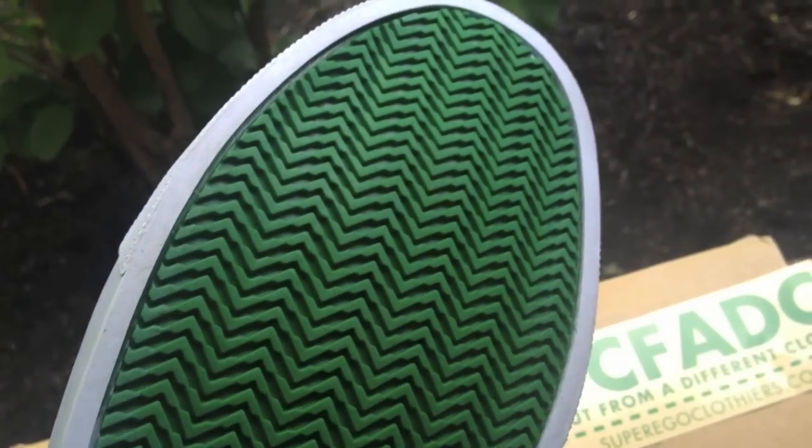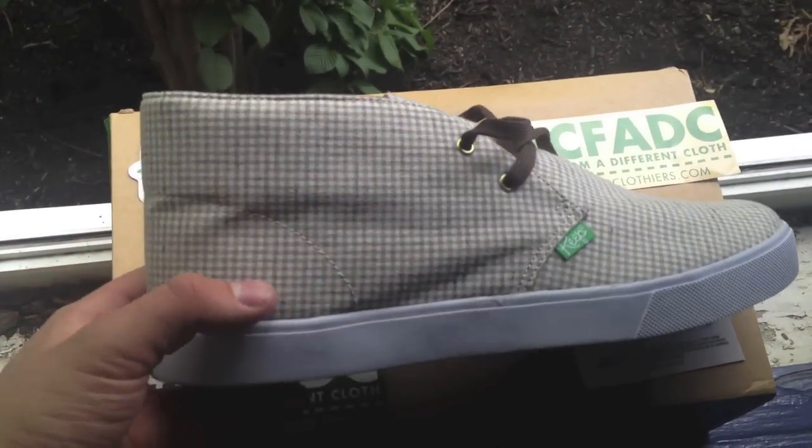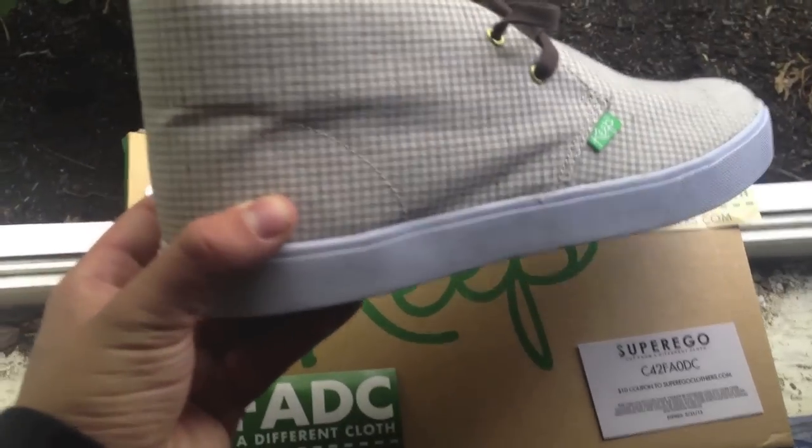Alright guys, here you have it from Keep. We have a nice white vulcanized midsole, as well as a really great pattern — a soft gray with a little bit of a brown plaid design. You can see brass eyelets and chocolate brown laces, really really nice. The sole of the shoe is a bright green, sort of like the turf you might find at a mini golf course. This is a simple shoe, but simple doesn't necessarily mean bad.